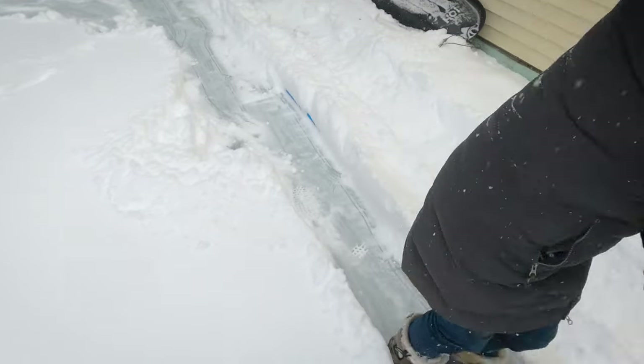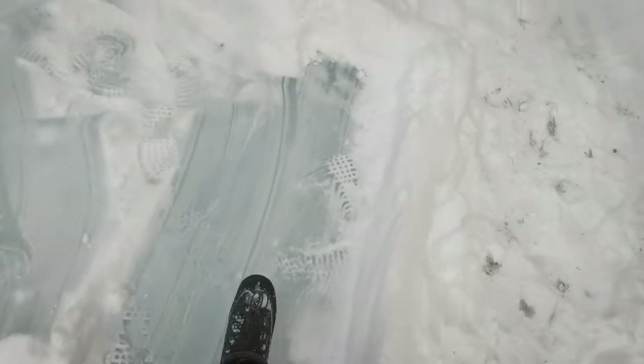It's not even cracking at all. I thought it might crack from the edges. Wow. This thing is solid. Solid. We are good to go.